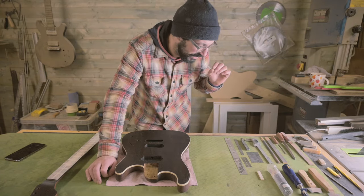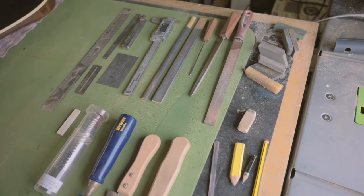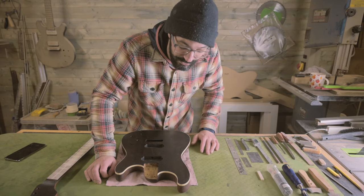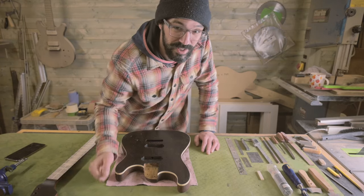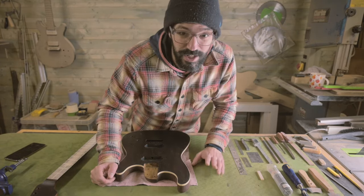I've got a selection of files, sanding sticks, cutting devices, measuring devices, a couple of saws, polishing and marking equipment to do this, and a small micro vise so that we can put the nut in while we're doing all the cutting, shaping, and polishing. So let's crack on.